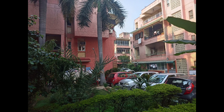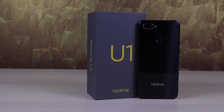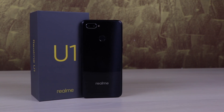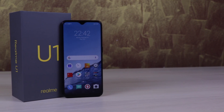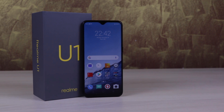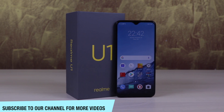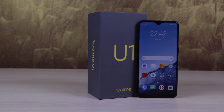We also clicked some rear camera samples — you can decide whether it is a good camera or not. The device comes in three colors: black, blue, and gold. The pricing is 11,999 for the 3GB 32GB variant and 14,990 for the 4GB 64GB variant, exclusive on Amazon.in. As the first device with the Helio P70, we have to see how users react to it. This will be a direct competition to the Realme 2 Pro. Please like, share, and subscribe — signing off!